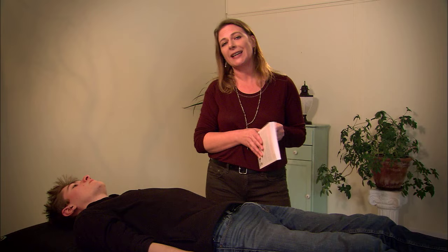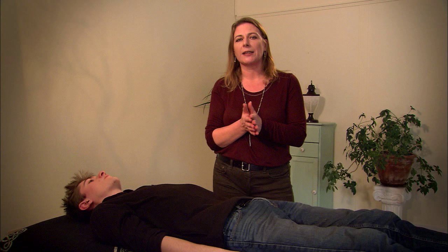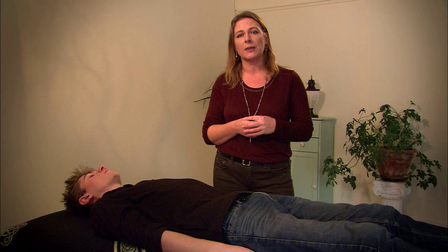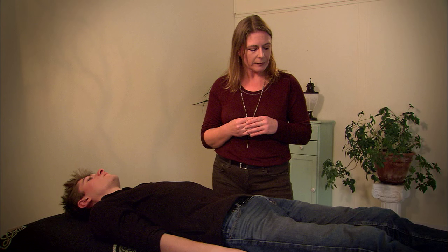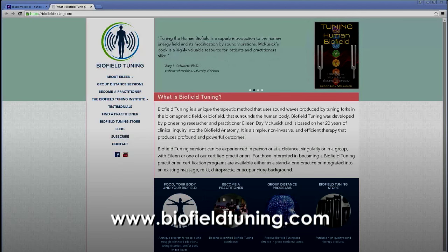Biofield tuning is a process you can learn from the book — it teaches you the whole method and you can immediately start practicing on friends and family. If you want to learn more, you can purchase my set of videos: five approximately 18-minute videos showing different tips and techniques. If you're a professional practitioner and want to incorporate this method or become a certified biofield tuner, I teach classes regularly in Vermont and San Diego. You can learn this in a three-day weekend and go home and produce pretty miraculous results right from the start. Visit my website at www.biofieldtuning.com. Thanks.